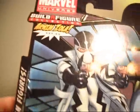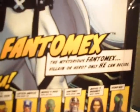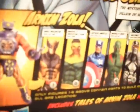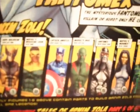On the back we've got the Arnim Zola series — Phantom X, sorry about the glare — and down below: 'the mysterious Phantom X, villain or hero, only he can decide.' The build-a-figure is Arnim Zola. Also listed are Thunderball, Captain America, Drax, Phantom X, Madam Mask, and Spidey. That is the lineup.